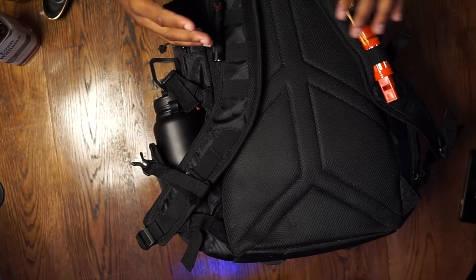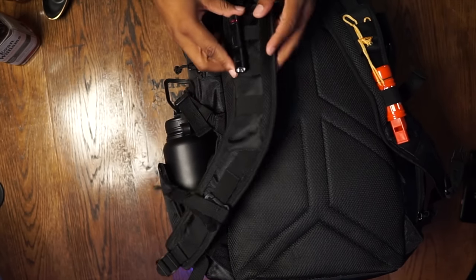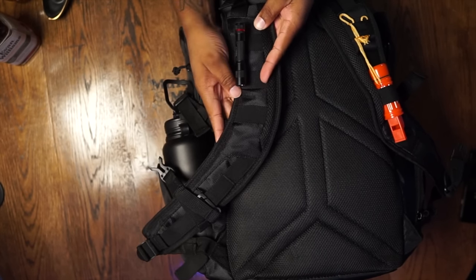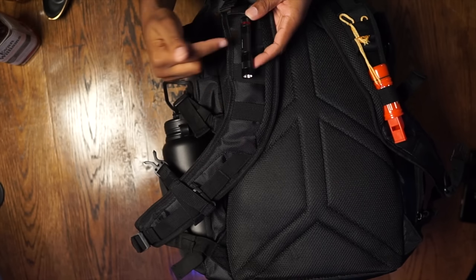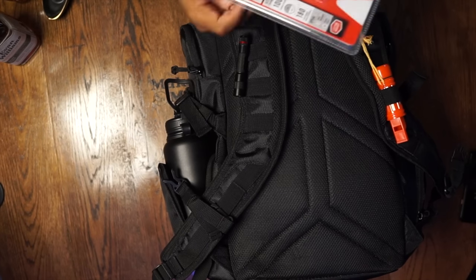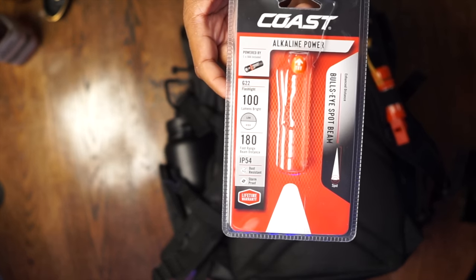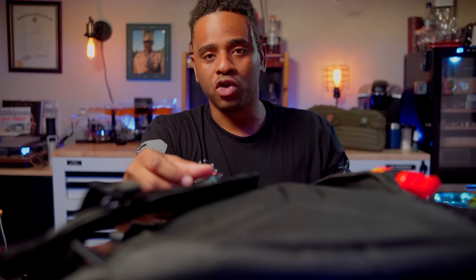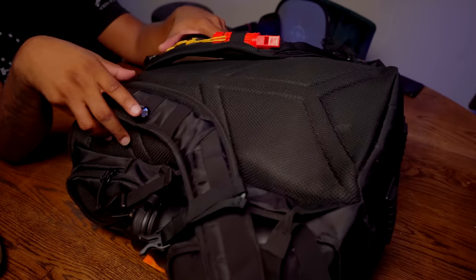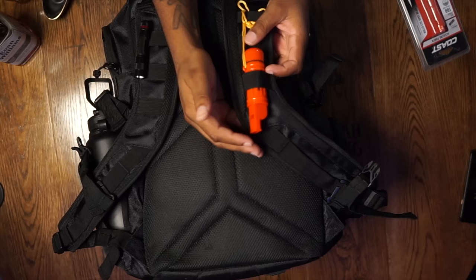It's actually a pretty well-made bag. I do have some gripes and complaints, but let's talk about what I have in it — everything is for a get-home situation. On the right shoulder strap, I have a small Coastal light. This is the Coastal G22 — it works off one triple-A battery, which was included. A nice little flashlight you can use as you're rucking or walking.